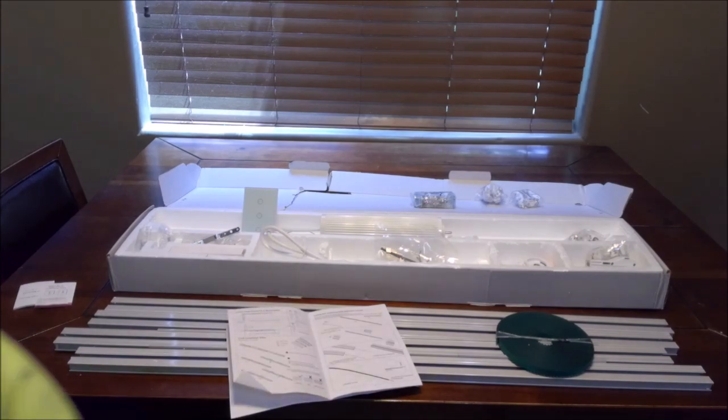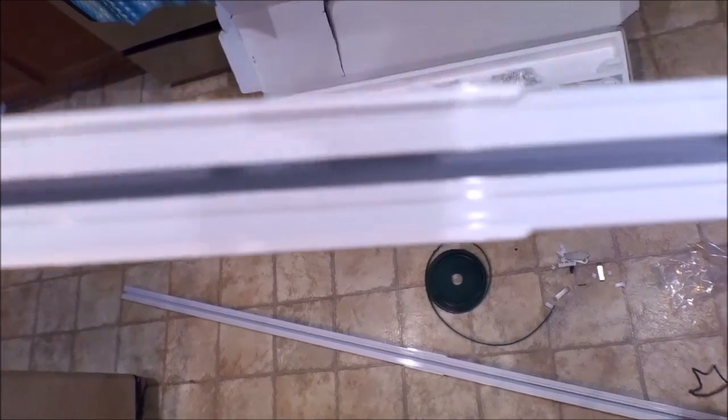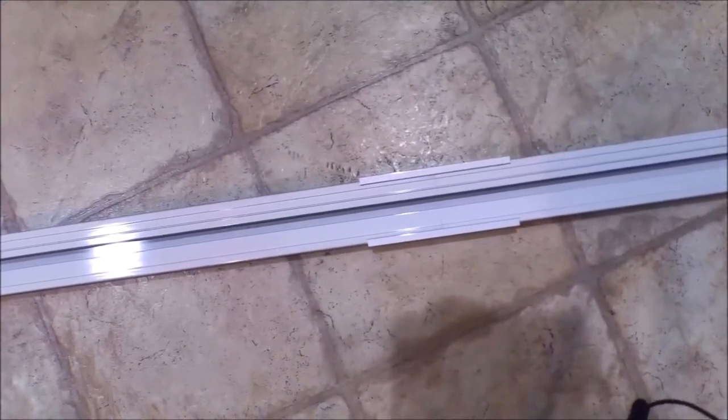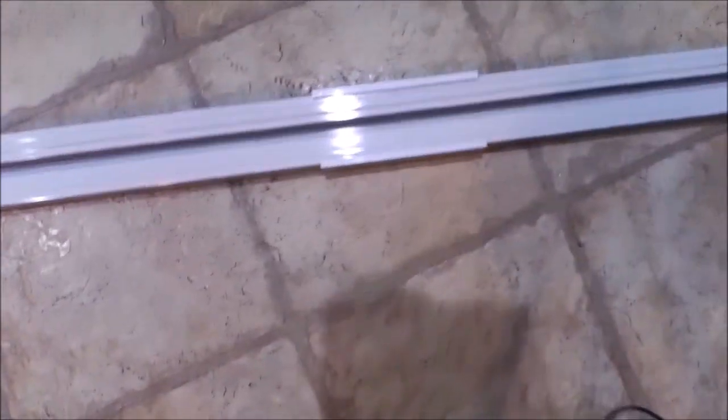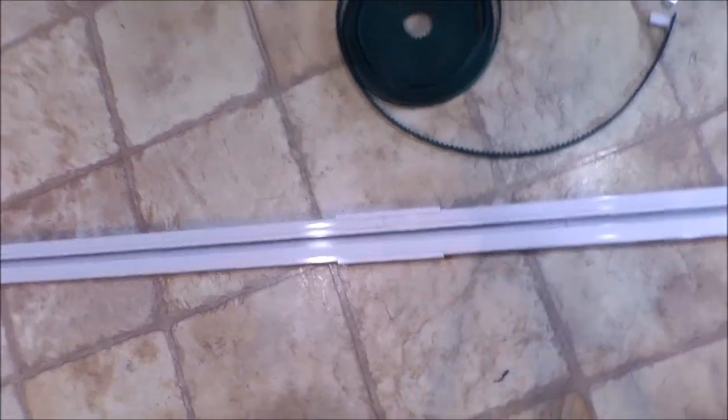We're going to have to go to the floor. As you can see, it's a big long track. There's different sections, so depending on what you need, you can take this apart to add and subtract length. For my purpose, I just needed the three main tracks right here — one, two, and three. You can see that they're connected right there with that bracket. You don't want space in between there; you just want that bracket there to connect it neat and tidy.